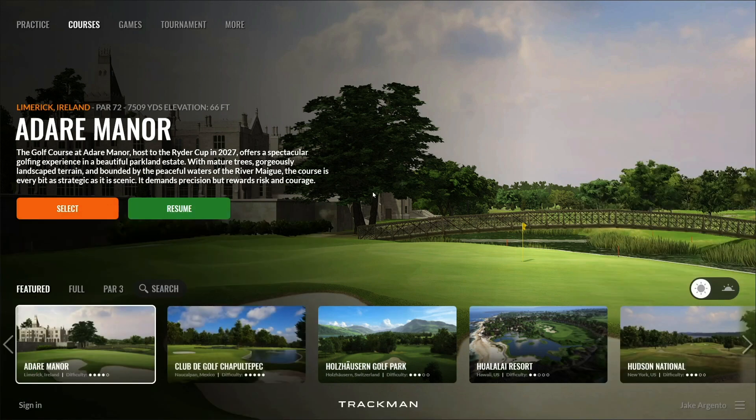At this point we're ready to calibrate the TrackMan. You can do so via the target image screen, which can be reached by clicking the white TrackMan logo at the bottom center of each of TrackMan Performance Studio's home pages.